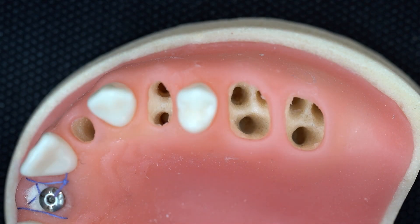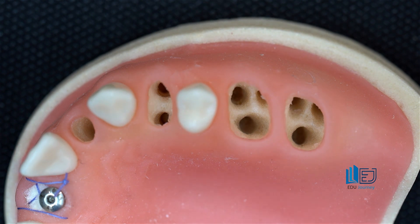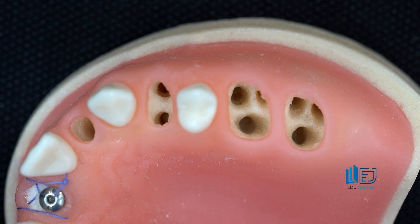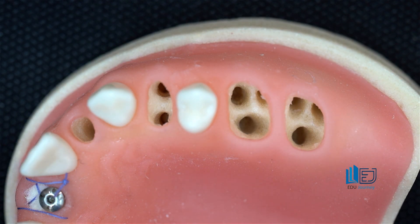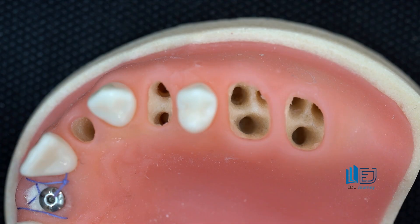To complete the points regarding fresh socket implantation in the posterior regions, an atraumatic extraction — or better yet, a less traumatic extraction — in the posterior areas almost forces me, as the surgeon, to perform the extraction not as a closed procedure, but rather as an open surgical procedure, often involving sectioning of the roots.